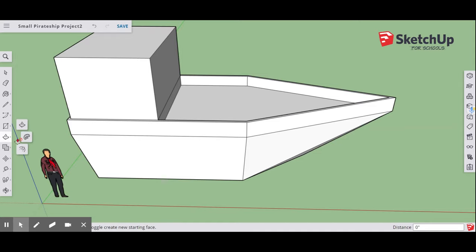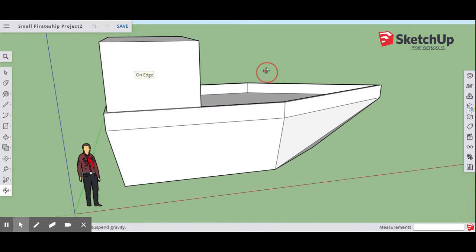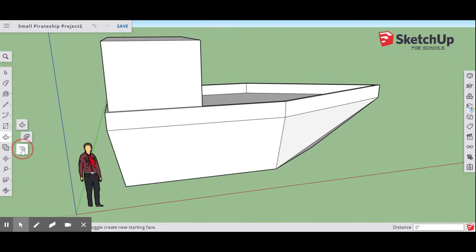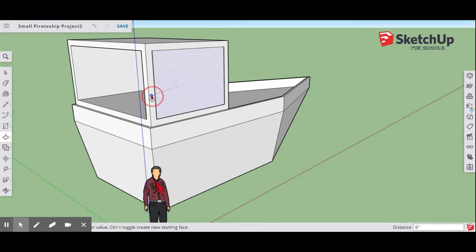Go back to Offset and use your Orbit key to scroll around. Make a square with a six-inch offset — type 6 inches and Enter. Go back to Push-Pull and push that through until it says On Edge and you see the red square. When you let go, it will disappear and hollow out. Do the same on both sides of the captain's quarters: go back, type six inches again, hit Enter, then Push-Pull through to the interior edge on each side.